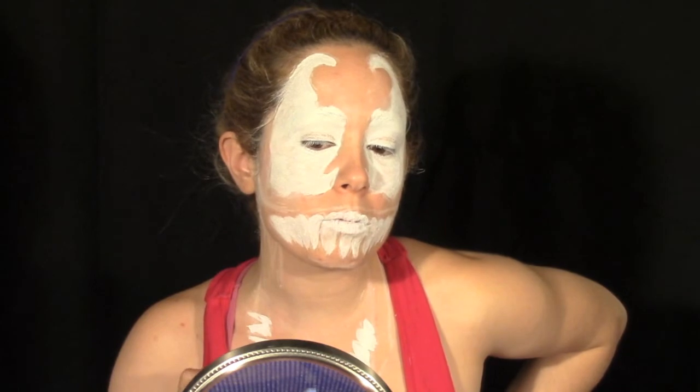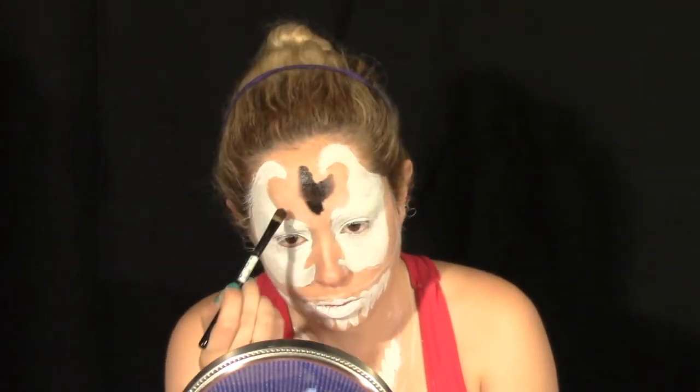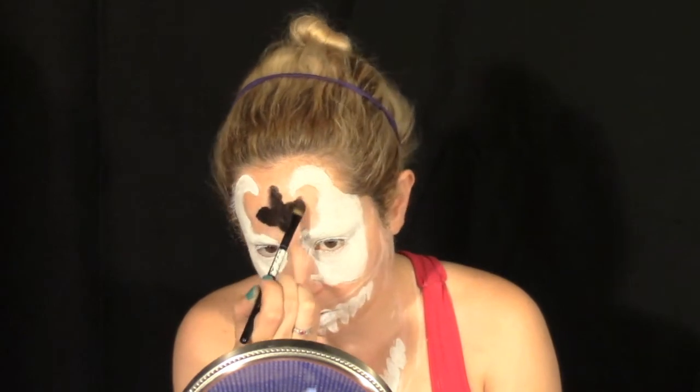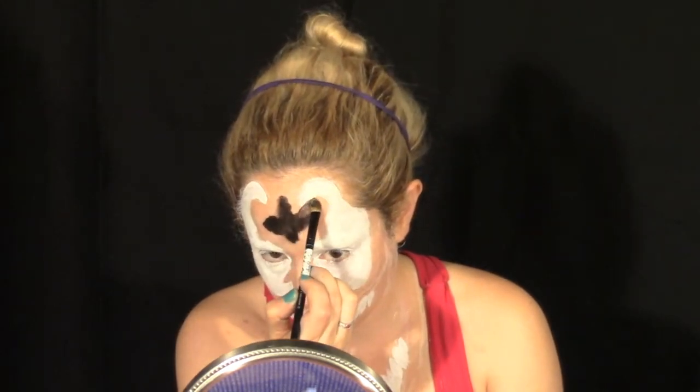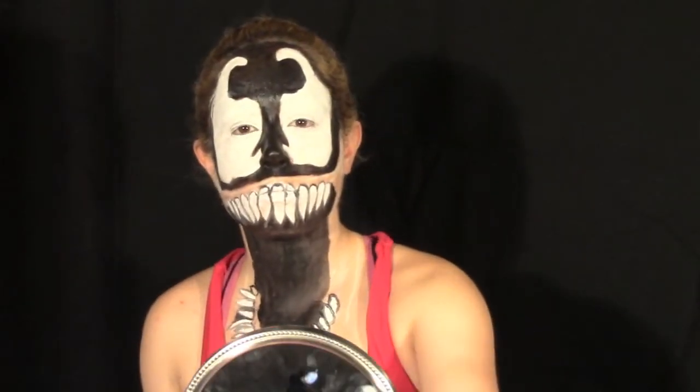Fill in the rest of the teeth on the bottom jaw with white face paint. Then with our black face and body paint, fill in any areas that are not white, with the exception of around the edges of the teeth — we're going to color those red for the gums.